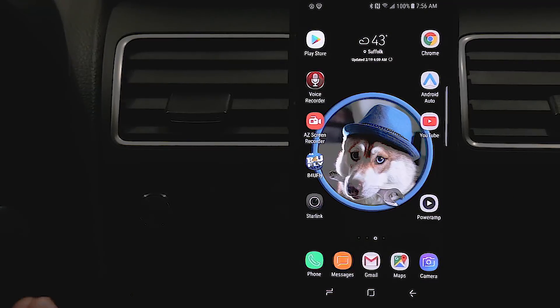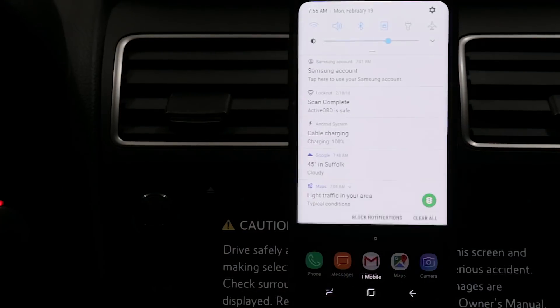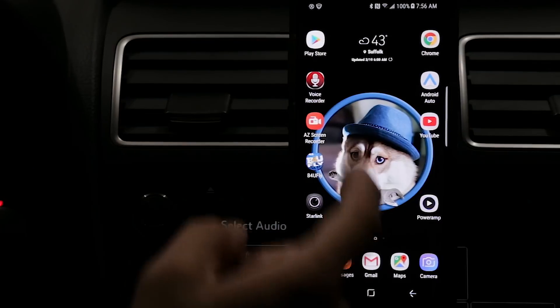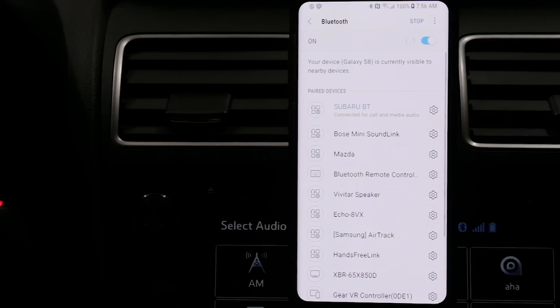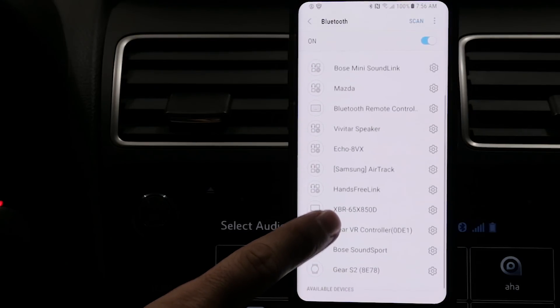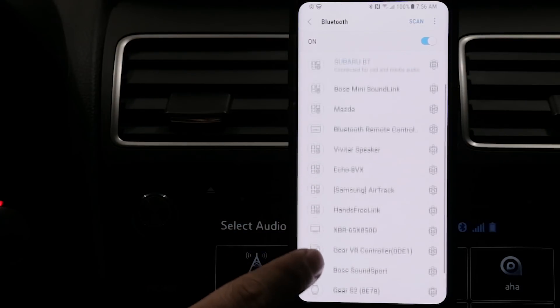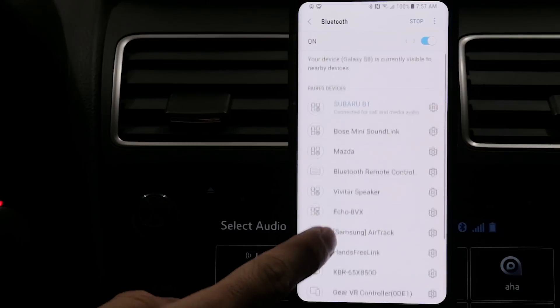Now that we have the OBD-Link LX plugged into the car's OBD port, it's time to pair the phone to the OBD-Link. To do that we have to start communications between the ECU and the OBD-Link LX reader — we're going to put the key in the ignition and set it to on. Once you do that, go to your phone's Bluetooth settings. I have a Galaxy S8 and I'll long press the Bluetooth icon to get to settings. Once you get to that screen it's automatically scanning. These are all my paired devices and as you can see there is no OBD-Link LX on that list, so we have to add it. Hit the scan button — it's not going to find it yet.